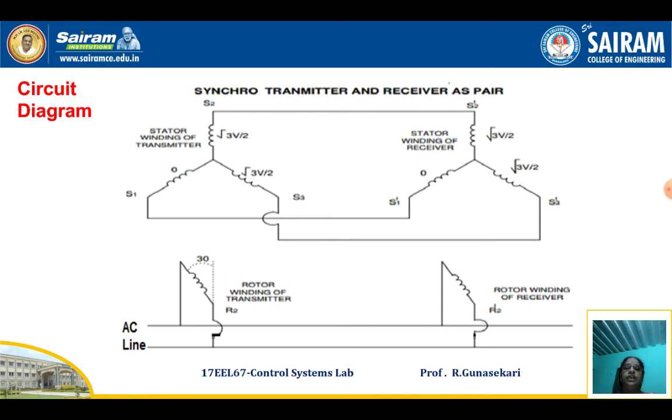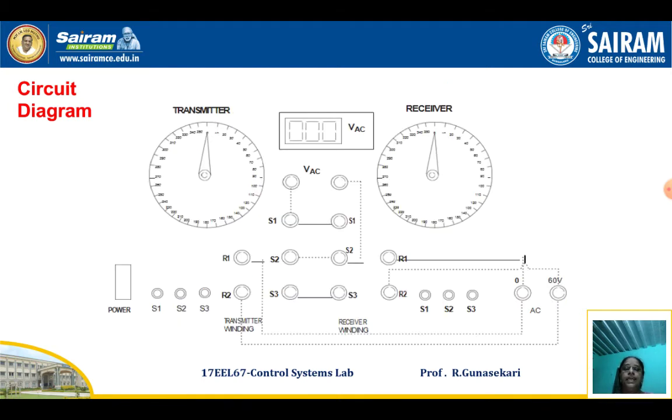For the second part, connect S1 to S1 dash, S2 to S2 dash, and S3 to S3 dash. R1 is connected to R1 dash. R2 dash is connected to one terminal of the built-in voltmeter on the front panel, and the other R2 dash terminal is connected to another terminal of the voltmeter built on the front panel. This diagram represents the front view of the Synchro Transmitter Receiver Pair unit.